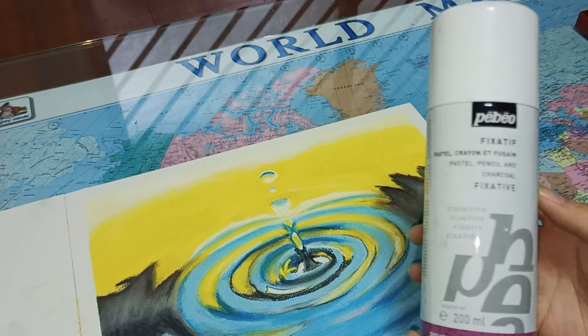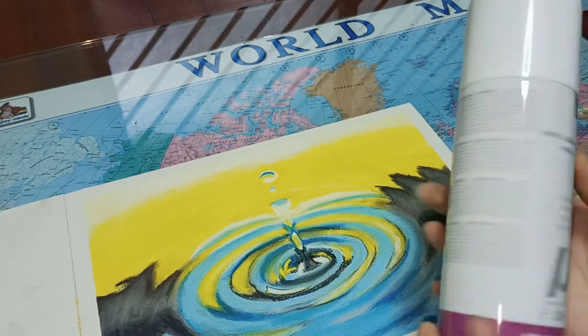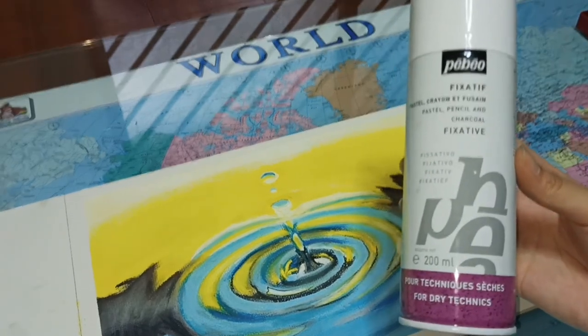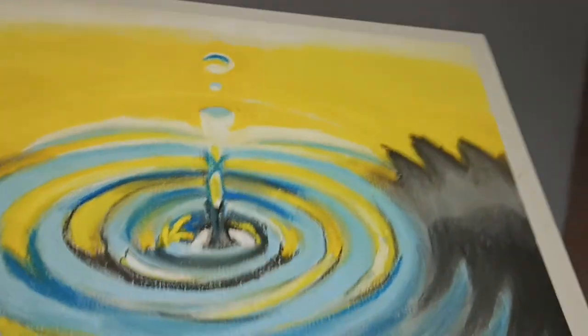In order to prevent your work from smudging when you touch it, it is important to use fixative. This fixative I have works for pencil and charcoal. I like to spray my work outdoors so that my room doesn't smell that bad.